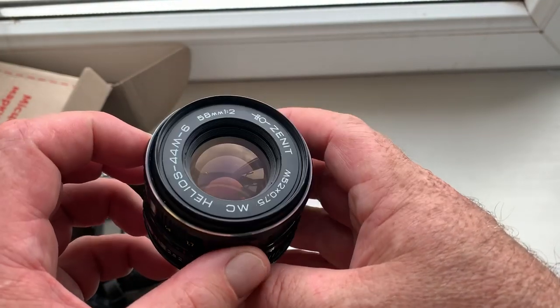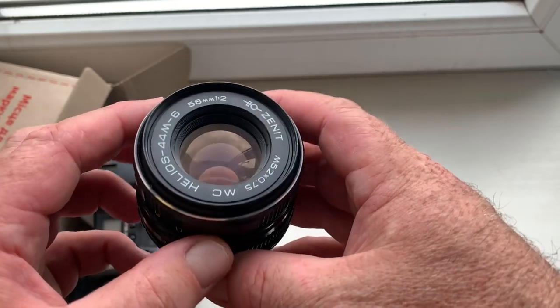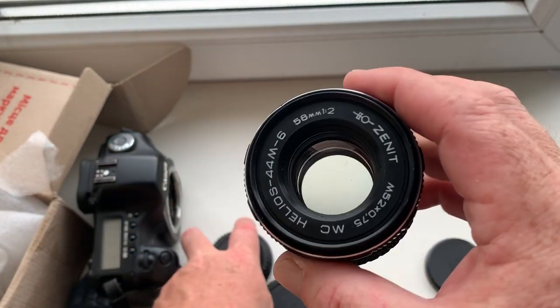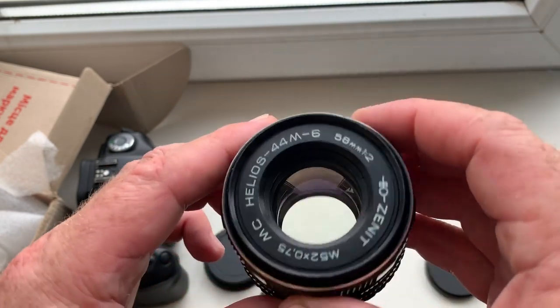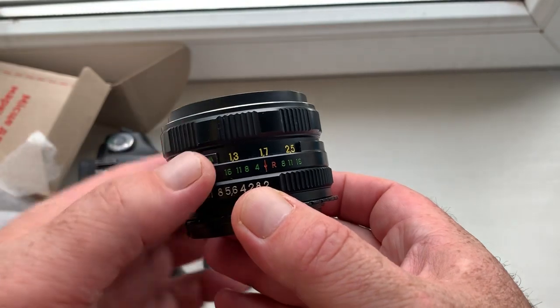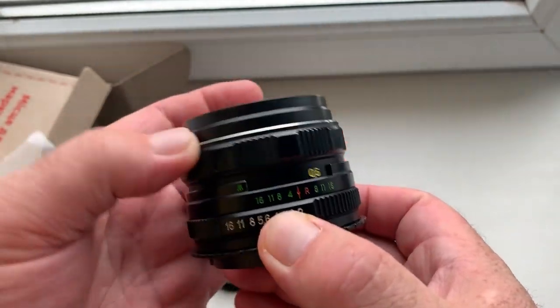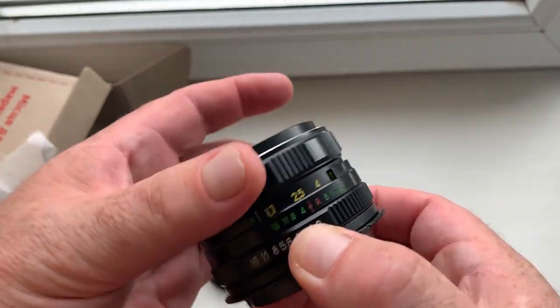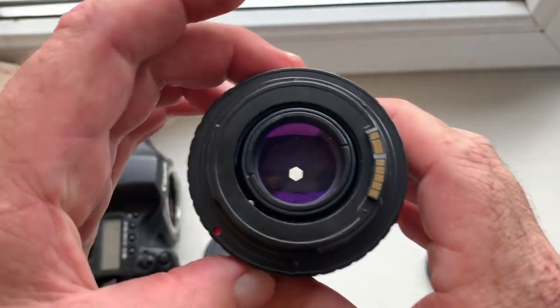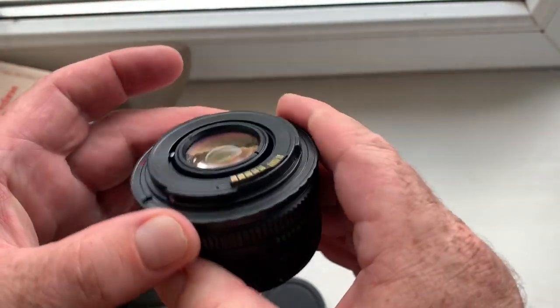Look, this is your lens in very good condition. All mechanisms work well — aperture and chip.